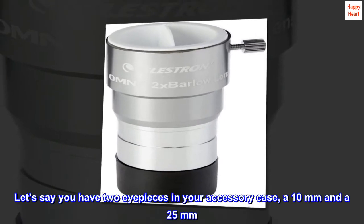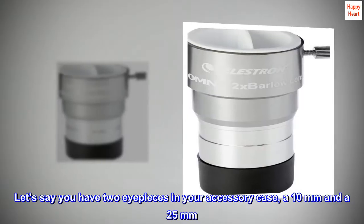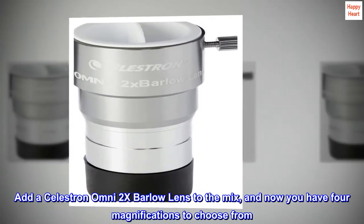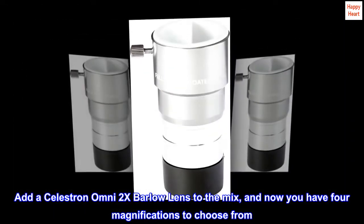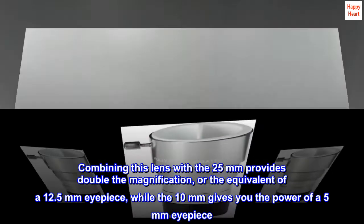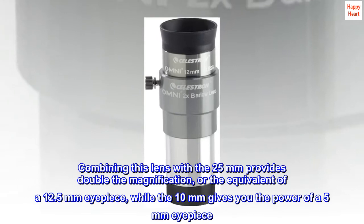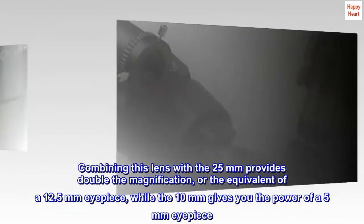Let's say you have 2 eyepieces in your accessory case — a 10mm and a 25mm. Add a Celestron Omni 2x Barlow Lens to the mix and now you have 4 magnifications to choose from. Combining this lens with the 25mm provides double the magnification, or the equivalent of a 12.5mm eyepiece, while the 10mm gives you the power of a 5mm eyepiece.